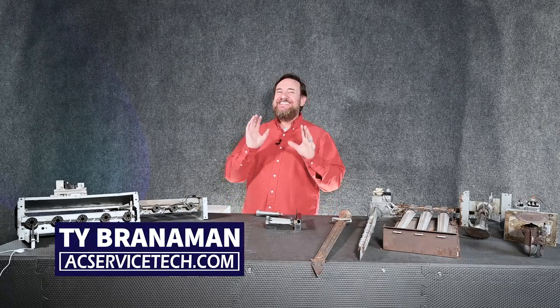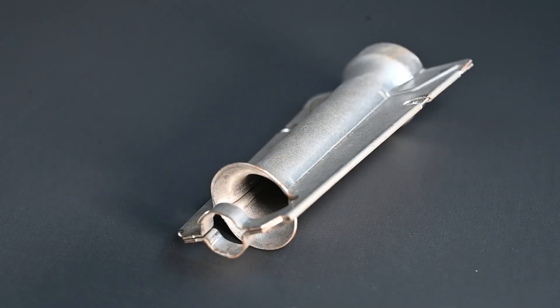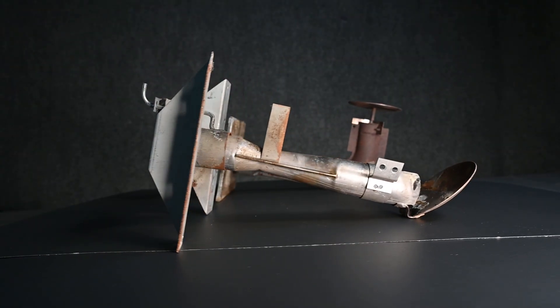Hi, I'm Ty with AC Service Tech and today we're going to discuss the burners in relation to a gas furnace. These burners are essential for proper operation of our furnace so we need to make sure that we maintain and service them correctly.